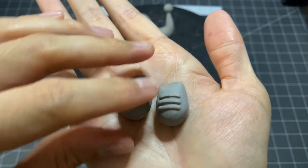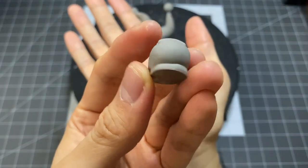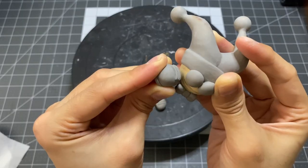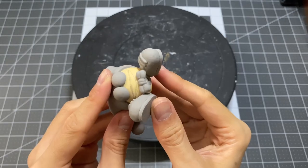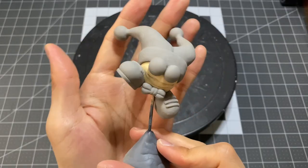These are now all baked and I finally can start attaching everything. The sculpting is now done.